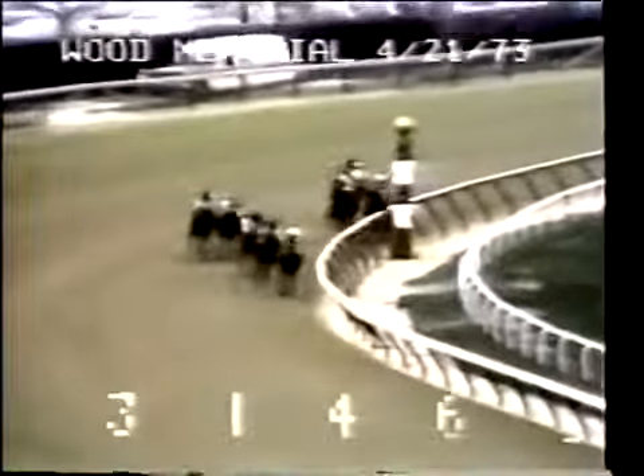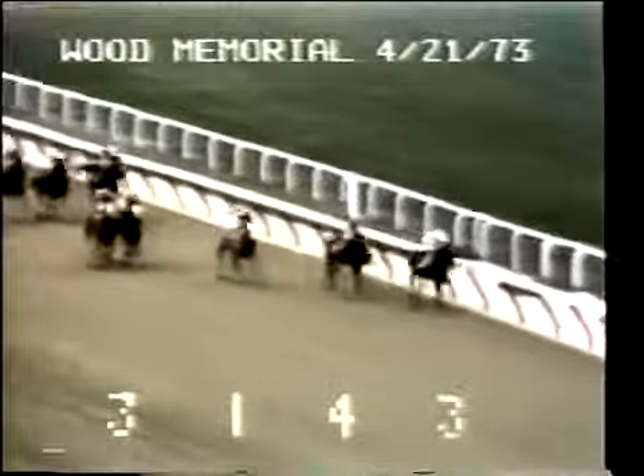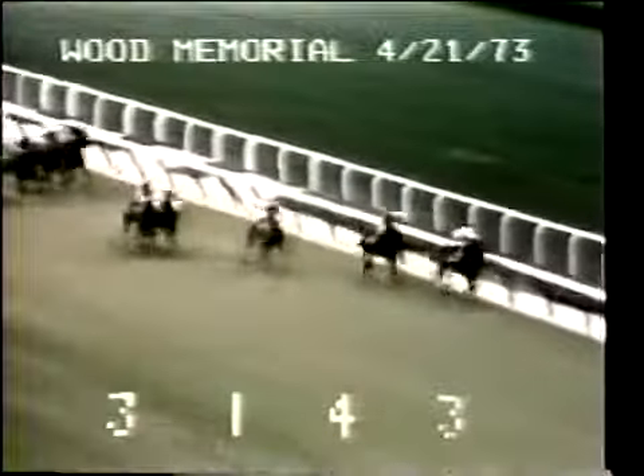They come now to the top of the stretch. Angle Light in front by three parts of a length as Sham moves up on the outside second. After that it's Champagne Charlie third, Step Nicely fourth, and Secretariat in the middle of the track. They straighten away in the stretch, Angle Light holding on to the lead by a length. Sham second, Champagne Charlie third.